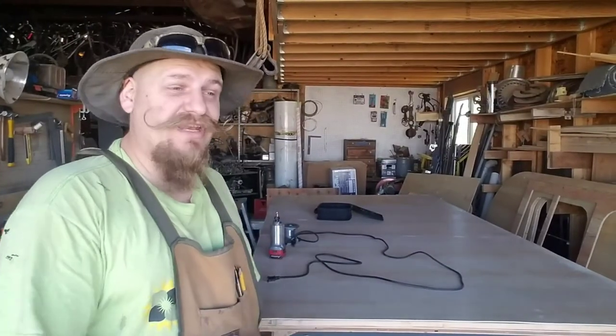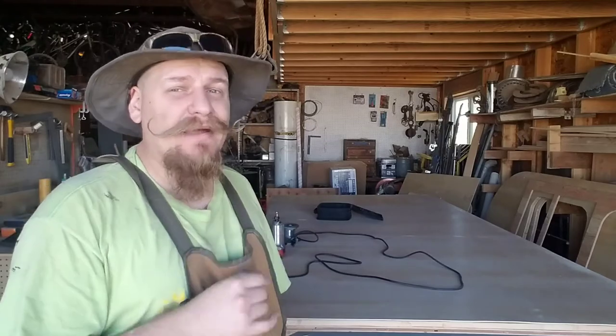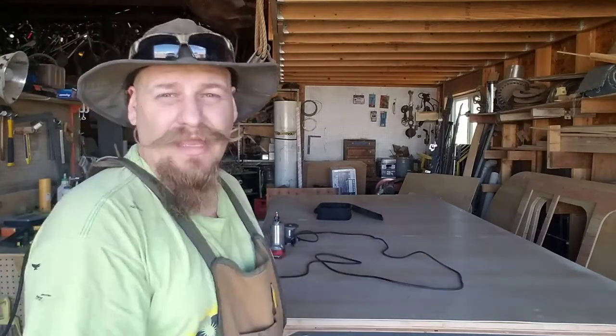Now that the floor is finished, I'm really starting to think about the wiring of the trailer and all the little details — like how I'm going to build my cabinets. I already know where the cabinets are going and my measurements, but what style am I going for? Do I want sliding doors, regular cabinet doors, or no doors at all?